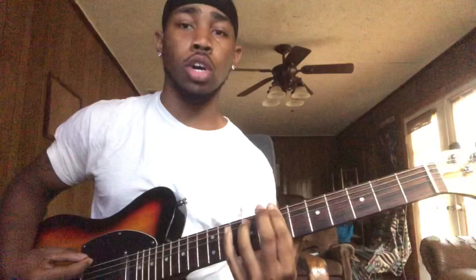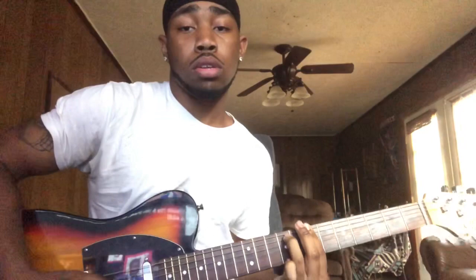Y'all should know how to make this chord right here. At first I thought it was one thing, but it's really this. Make sure that pinky is under the finger on the 9th fret.